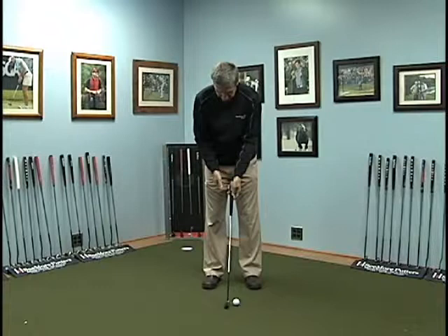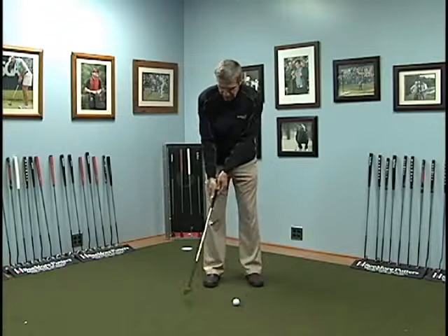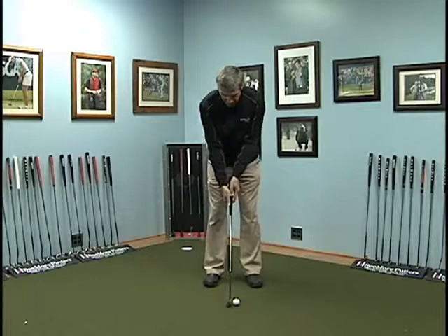What Seymour teaches and Pat O'Brien teaches is that we like to have that grip more in your fingers than in the palms or your lifeline. And what happens when you do that, you don't get as tense in your forearms and your shoulders, but at the same time you're still allowed to release that putter head and finish that stroke every single time.